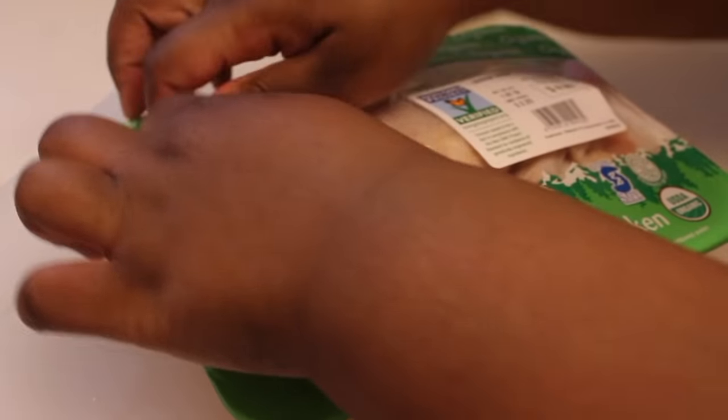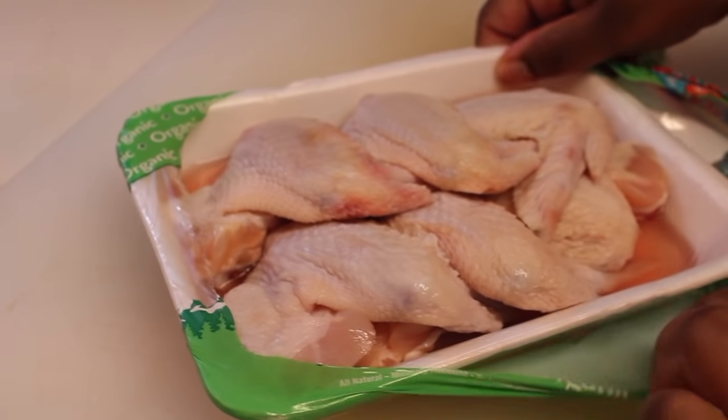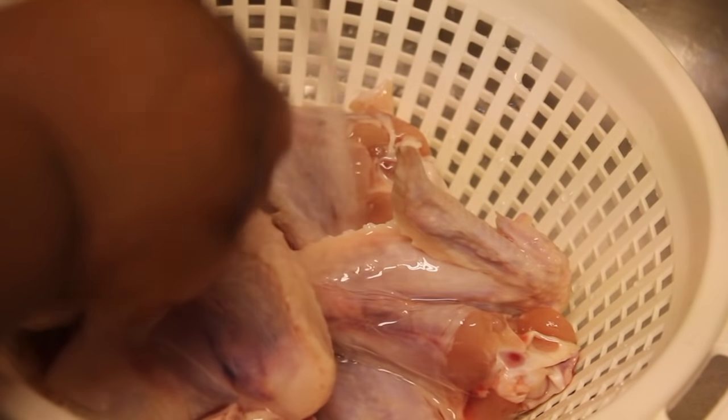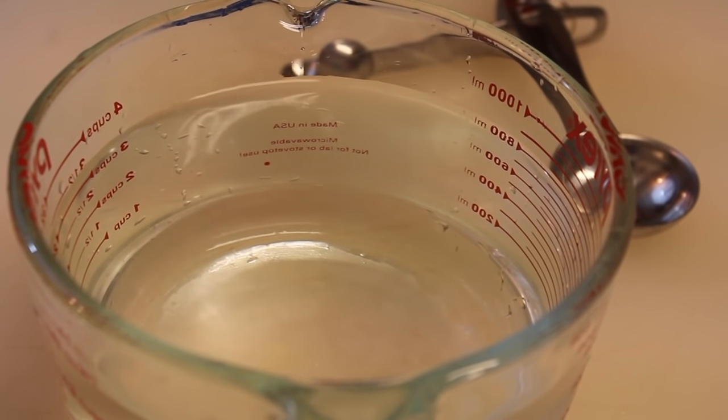I'm going to start off with my chicken wings. Someone's gonna ask so I'm going to answer it — yes, you can use this recipe for chicken legs and thighs and all that other good stuff. Since someone requested wings, I'm going to use wings. I rinsed the chicken under cool water, got it nice and clean, and now I'm going to make my brine.